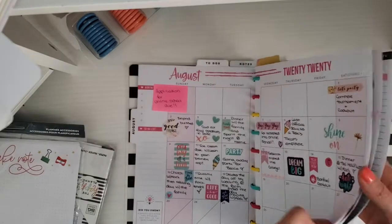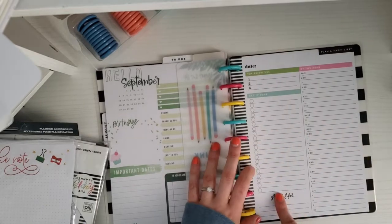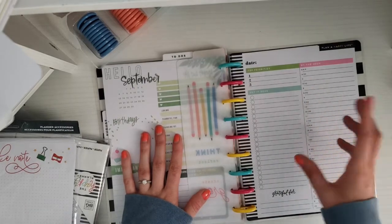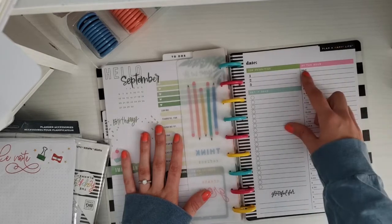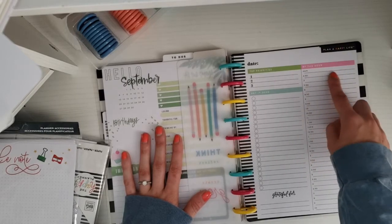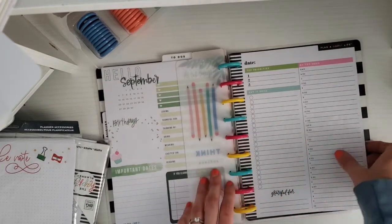I love these daily sheets. I use them mostly when I'm at school and have a really busy day with a bunch of assignments. When I was in school in person, I had track practice and meetings to go to, and some mornings I'd have to be lifting by 6 a.m. So I'd write lifting and then note that I want breakfast between this time, class at this time. I just use this on really busy days and it honestly helps me get so much done.